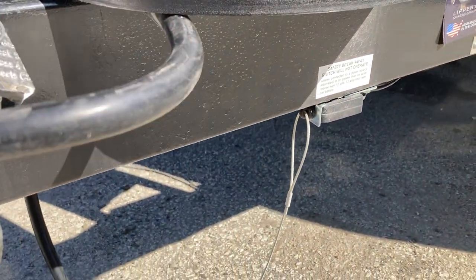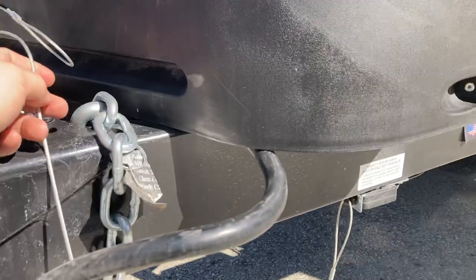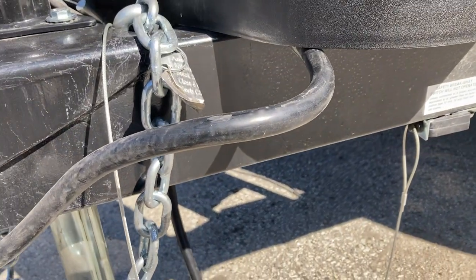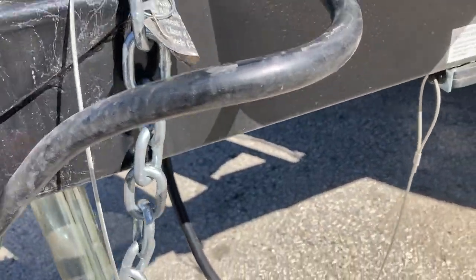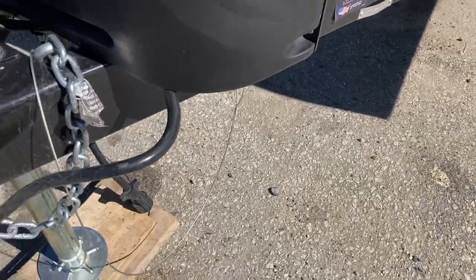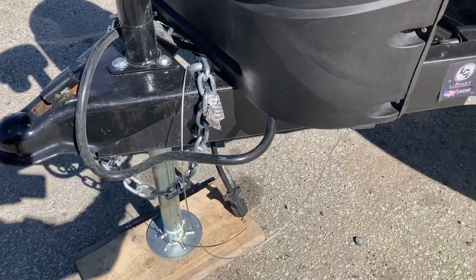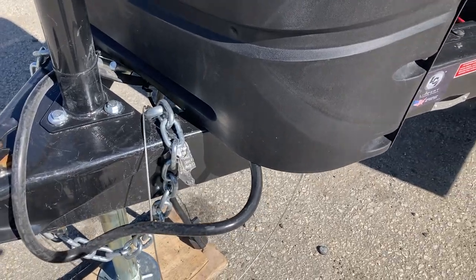This is an emergency brake. You'll hook this next to your chains — not to your chains — that's the only legal way to do it. If it's too long and it's going to drag, you can put a little loop in it. Basically, if this were to come off your ball and the chains would fail, that little pin would pull out and lock up your brakes so the trailer isn't going way behind you.